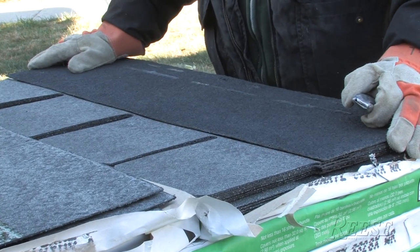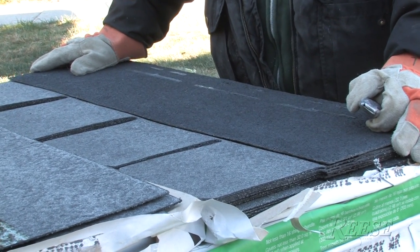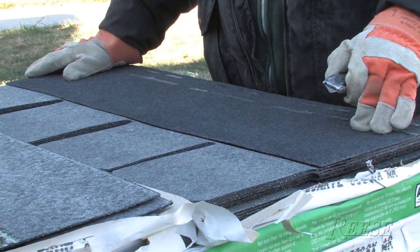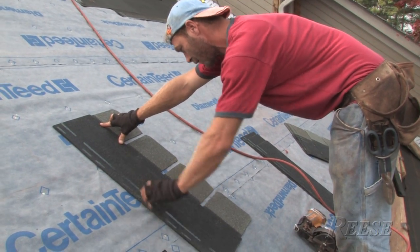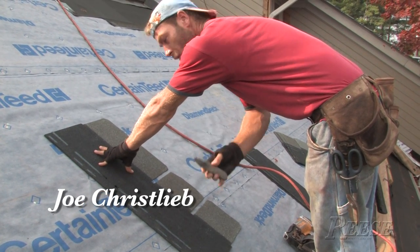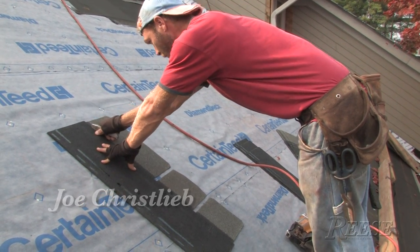You get about 106 feet per bundle with the pre-cut starter. There are 50 shingles per square with this shingle and they're 3 feet long, so you're only getting 150 feet per square. In order to cut a starter out of the shingle, from the front side you can use a hook blade, or from the back side you can use a straight blade.